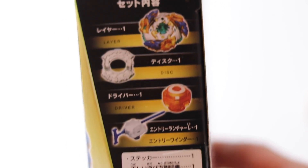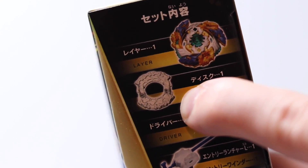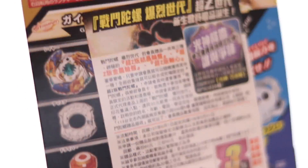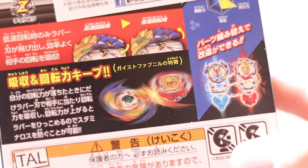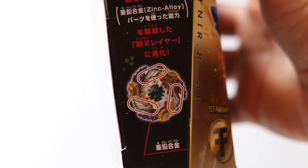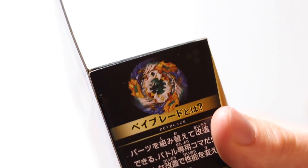On this side of the box it shows everything that'll be inside: the Geist Fafner layer, the Eight Dash disc, the Absorb driver, and the proto launcher. On the back it shows the parts again and it going against Achilles — these little blue tabs move back and forth to absorb attacks. It also shows off the three metal parts on the Beyblade.